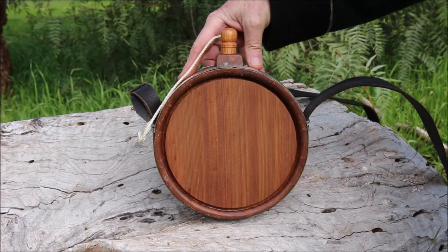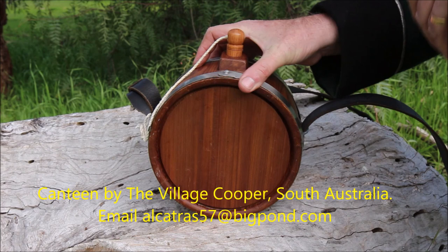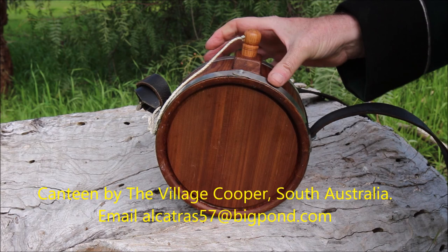It's a properly coopered barrel with iron bands, made by staves with a flat section across there, two belt keepers just there, a little square for the stopper to go in, and the stopper.